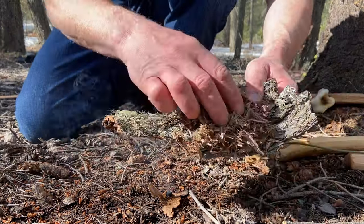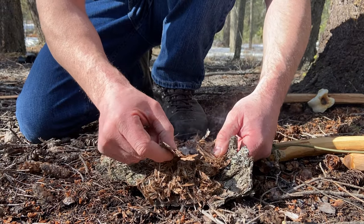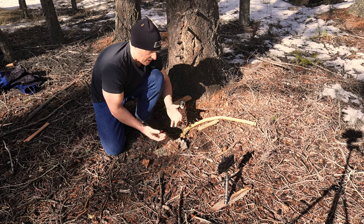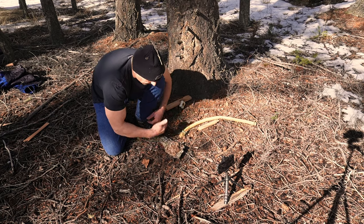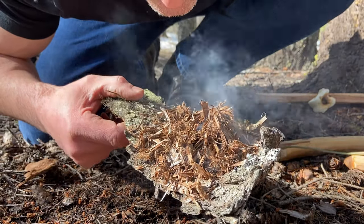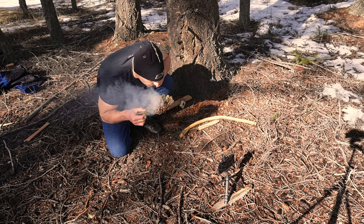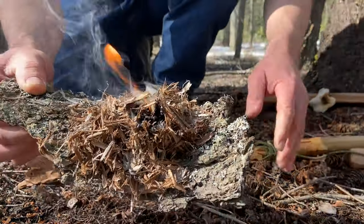Now I'm going to place it inside my tinder pile. I'm going to make a little nest and plop it in very carefully. Keep your precious safe. I'm going to snuggle it in there. Let the precious do the work — let it grow. I'm not in a hurry here. This bark makes it very handy to manipulate your tinder pile and move it around. Just gonna keep snuggling it in there.